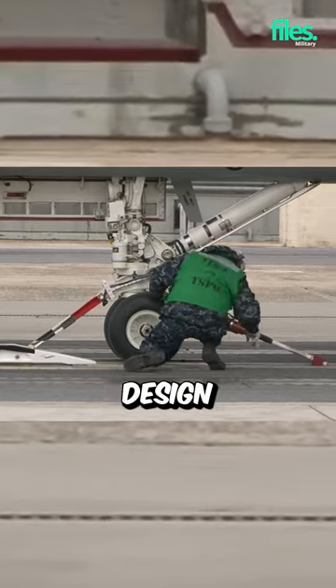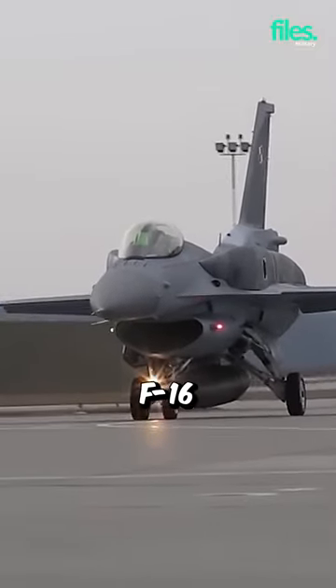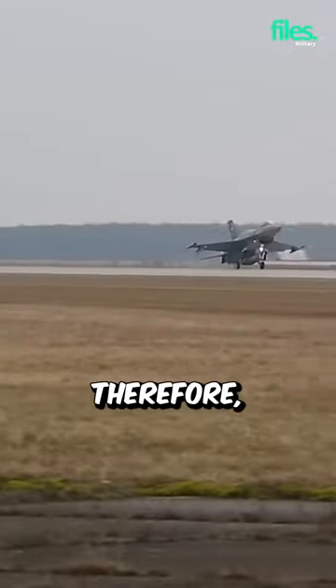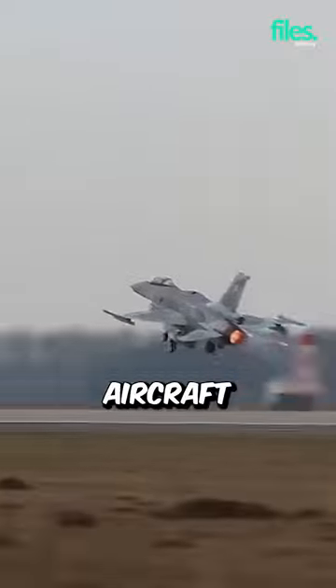Transport aircraft have several design characteristics that allow them to perform this maneuver. The F-16 does not have this modification, as it is designed for ground operations. Therefore, the fuselage is lighter and less strong. These ships cannot receive catapult launches from aircraft carriers.